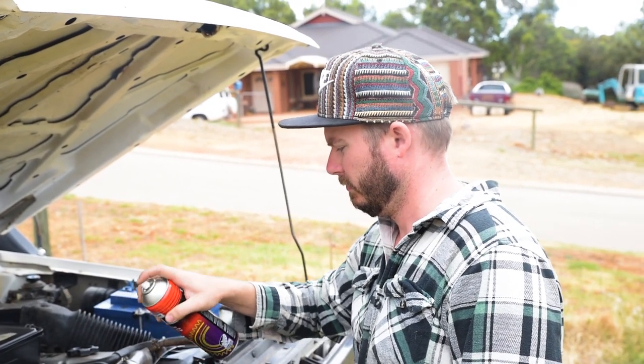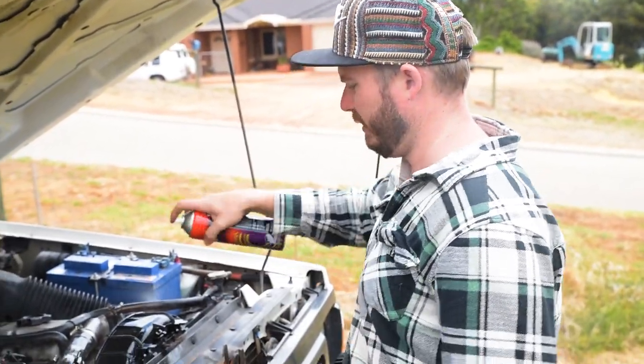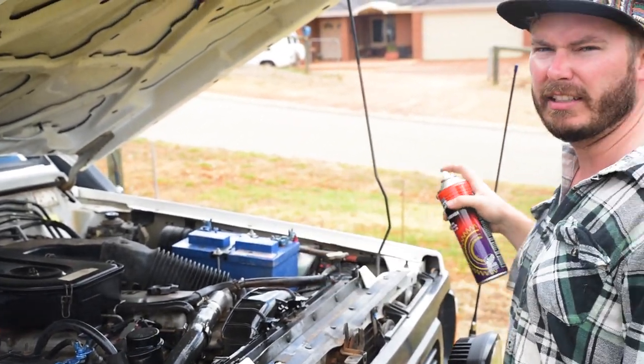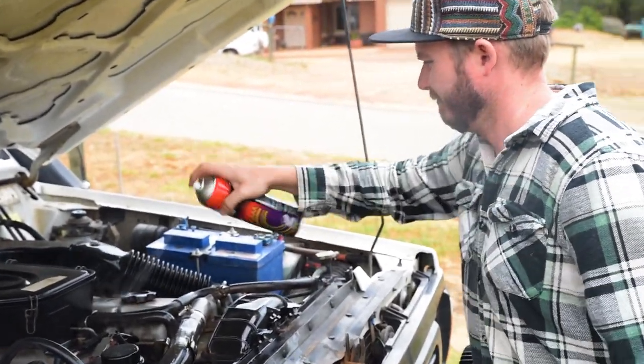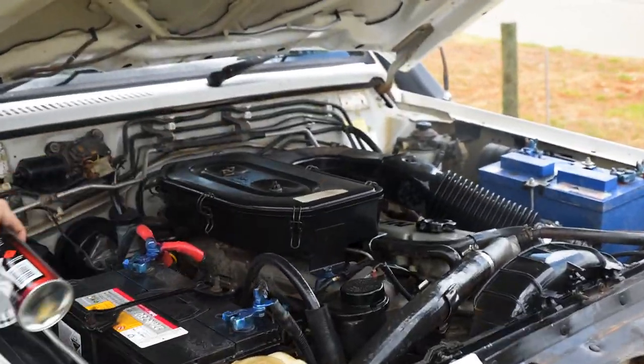What are you doing there, Alex? Getting rid of all this scunge — a bit of degreaser in the engine bay. Some people don't like degreasing the engine bay, but Taylor and I do, because it looks clean.